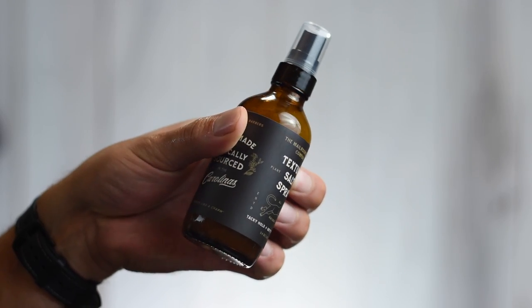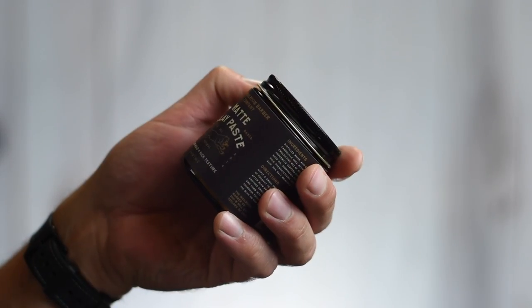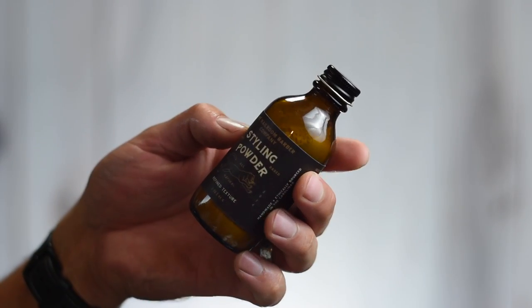We have four products: the Texture Salt Spray, the Conditioning Pre-Styler — which on the website now is just called the Texture Cream and comes in a jar — more of a squirt bottle in my version. Then we have their Medium Hold Matte Clay Paste, and last but certainly not least, we have their Styling Powder. Let's take a quick look and run through the packaging and pricing on all these.